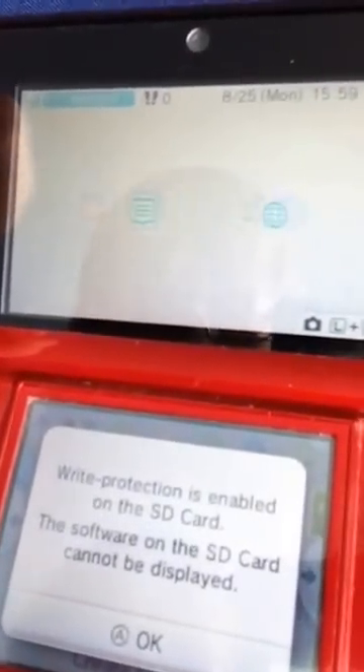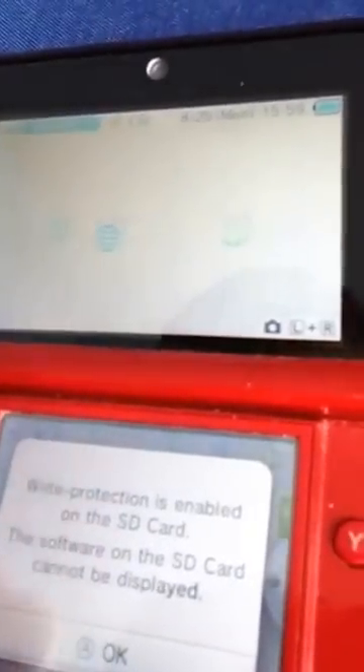Hey everybody, this is RamajamGameplay, and hopefully I can fix a problem that a lot of people are having, and that problem is this message right here: write protection is enabled on the SD card, the software on the SD card cannot be displayed.